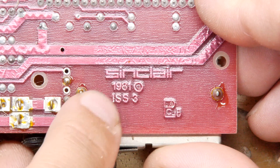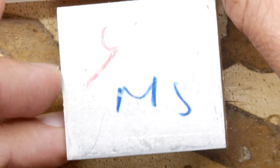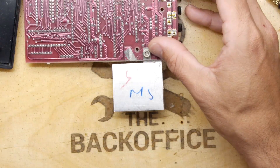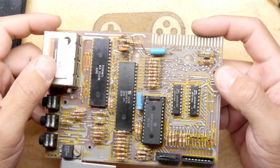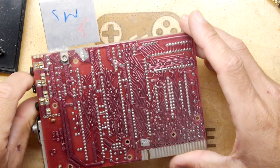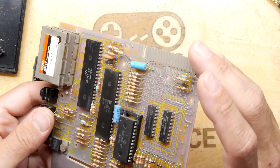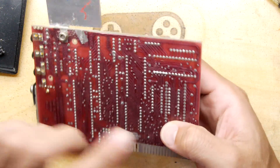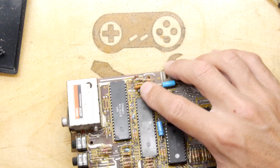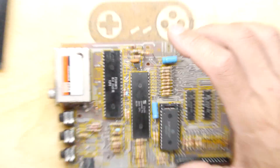For those playing along at home, this is a Sinclair 1981 Issue 3 PCB — so I don't know how many issues they made but this is the third. There's an interesting mark on it — I'm not sure if somebody's been in here or if that's a QA checkpoint from the factory. Looking at it though I'm not seeing anything too scary — no signs of rework. The capacitors look in quite good condition, not bulgy, and look like modern capacitors as you'd expect. There is one small ceramic capacitor that looks a bit damaged, but ceramic capacitors are probably fine.